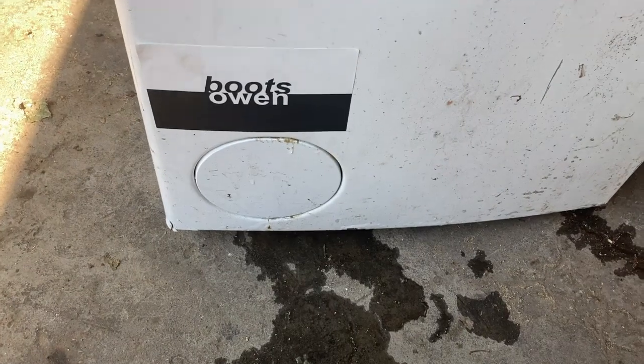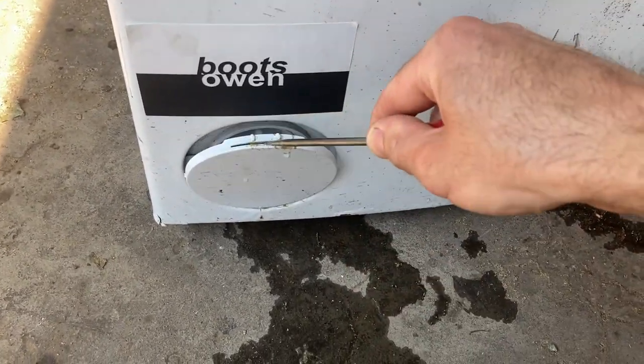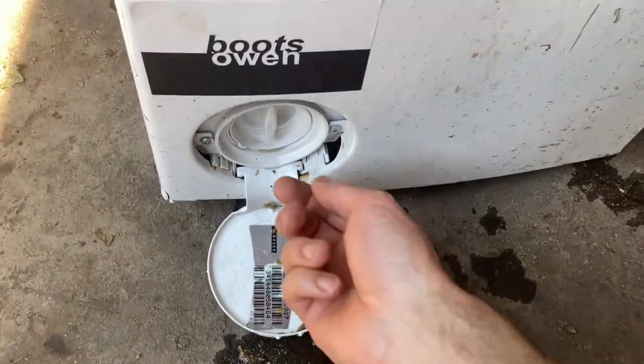But down on the bottom, on the front, there's a little door. If you stick a screwdriver in here and pop that down — maybe a butter knife — then kind of wiggle it out, it pulls out. And here is the filter.